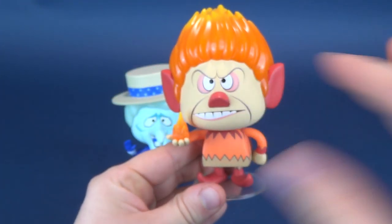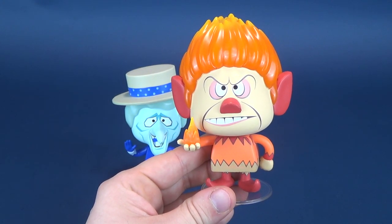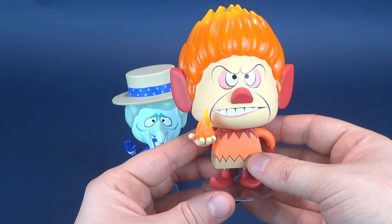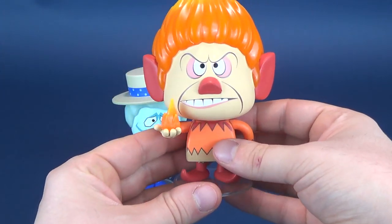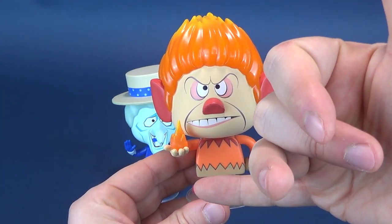I really like the head sculpt — the head sculpts are perfect on both of these. It makes me think, if they haven't done so already, I'd love to see more Funko vinyls in Christmas themes. The ones I'm thinking of are the Grinch, and I'd also love to see a Yukon Cornelius and Abominable Snow Monster as a two-pack.